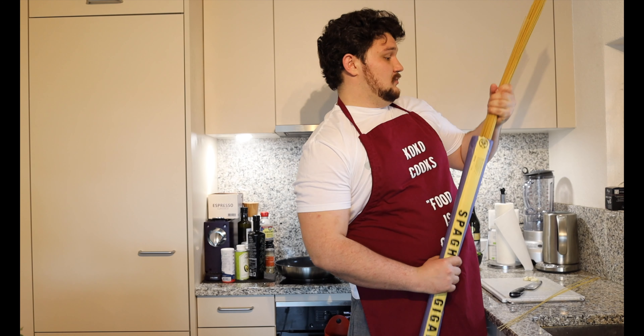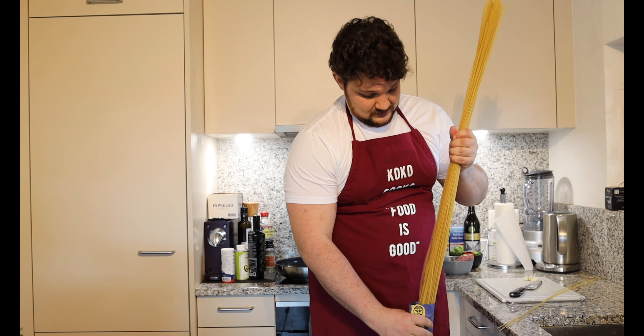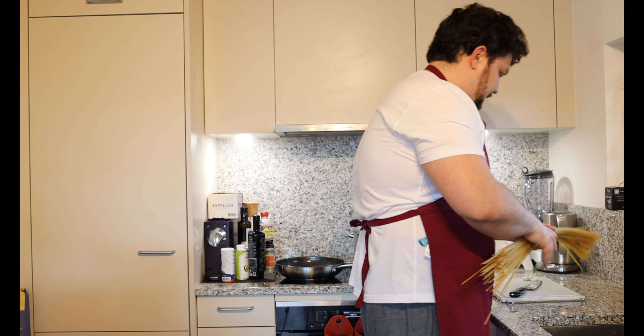I guess this pack is good for... well, it's a bit too much for me. 2.5 kilos — so half a kilo per person, that's 5 people, and I will cook for 2 today because it's only us two.